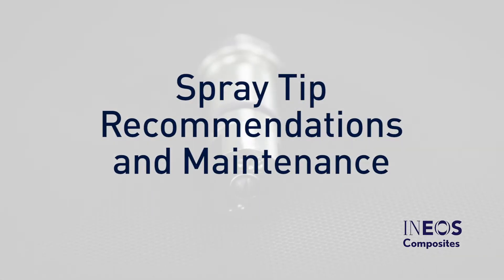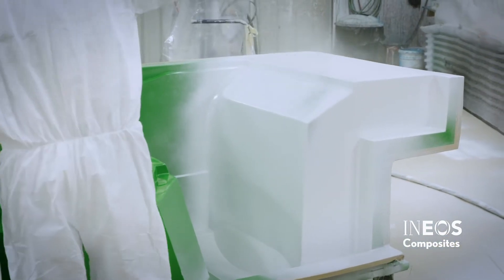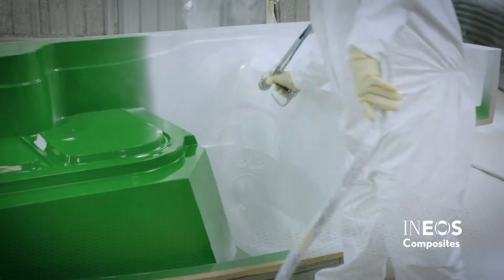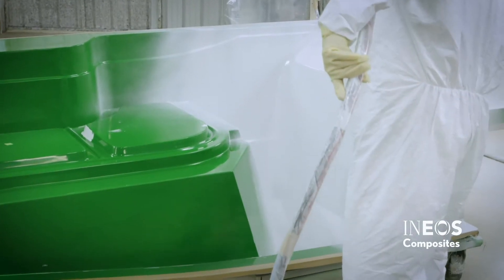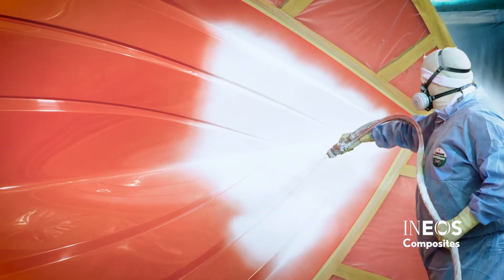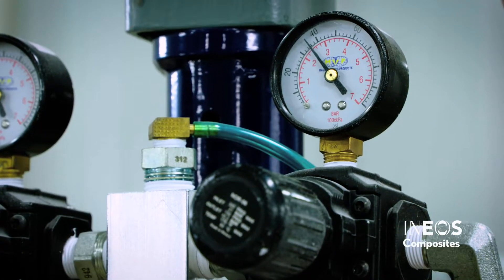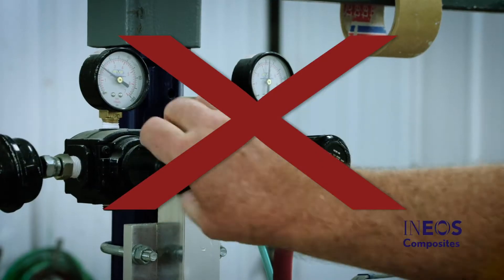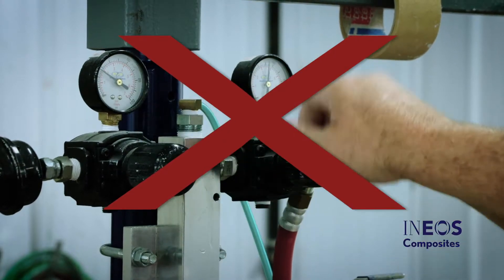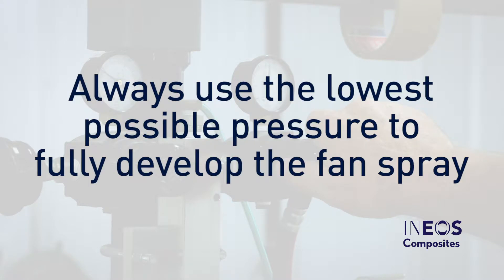Selecting the proper spray tip is vital in Gel Coat application. The size of the mold will determine the proper spray tip. Both the tip size and the pump pressure will affect the flow rate of the Gel Coat. Larger parts, such as large hulls, require a larger tip size to increase the flow rate. If you need to adjust the Gel Coat flow rate, make sure you are using the correct spray tip size. You should never increase the pump pressure to adjust the flow rate, as this will over-atomize the Gel Coat, causing additional overspray. It can also lead to porosity in the Gel Coat film. Always use the lowest possible pressure to fully develop the fan spray pattern.